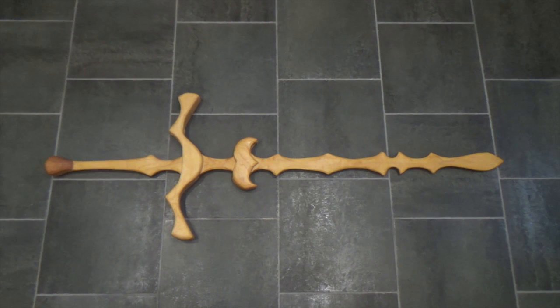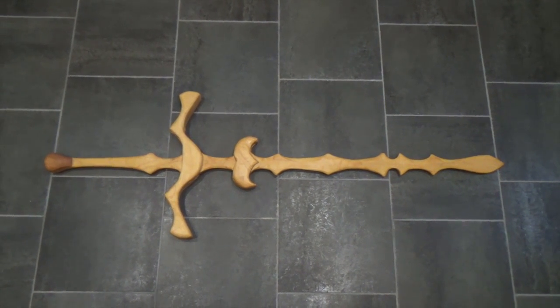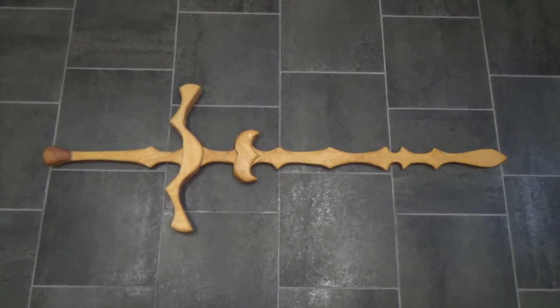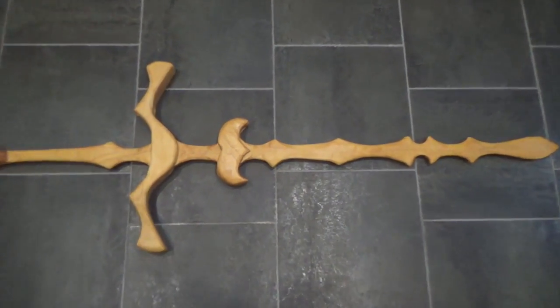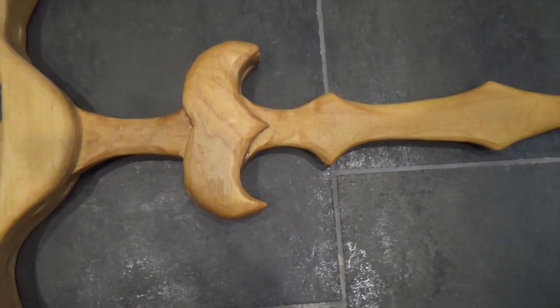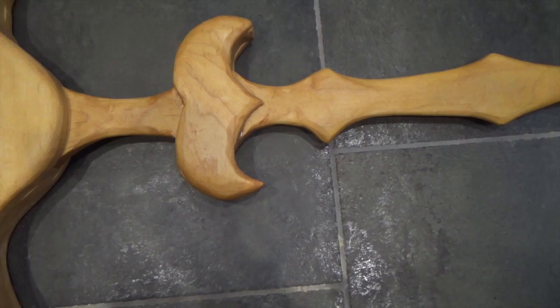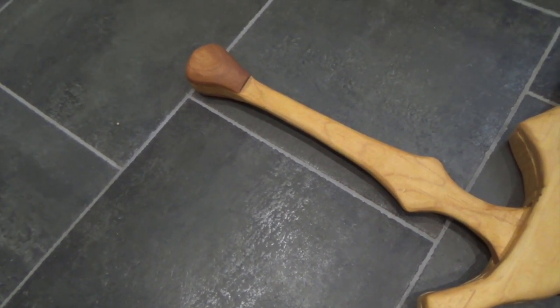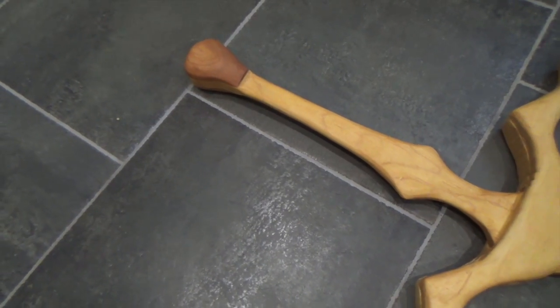Here is a German Zweihänder sword that I built. As you can see, this is truly a late Renaissance sword. This particular German sword has a second cross guard — I'm mispronouncing it — it's like a parry hook. It is an amazing thing to train with. It's made of solid maple; I used birdseye maple for the counterweight — the pommel.